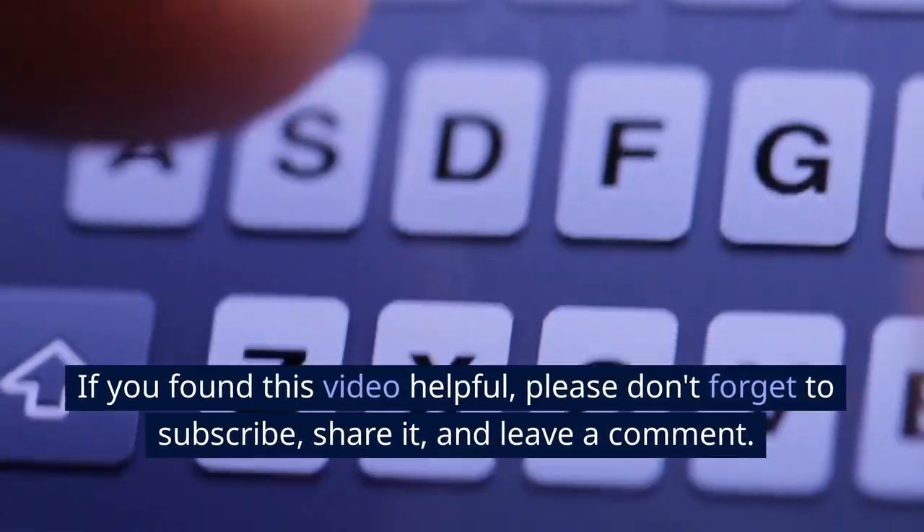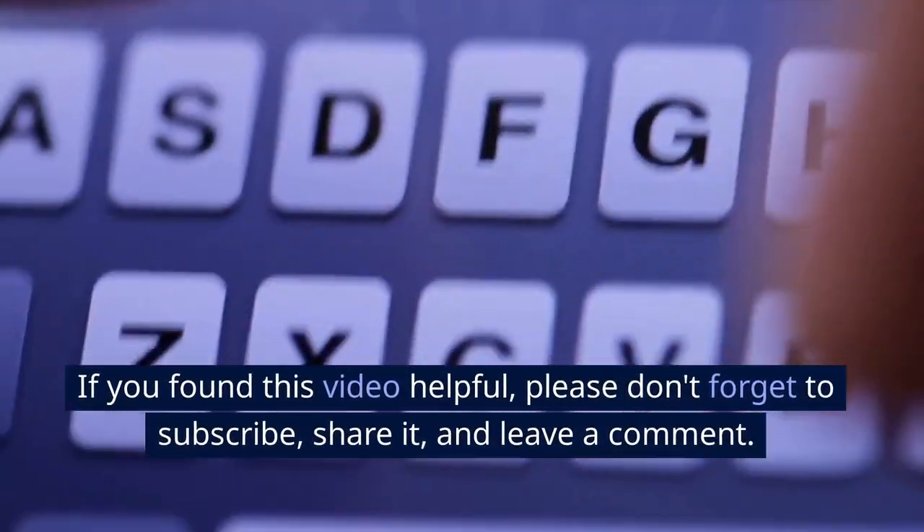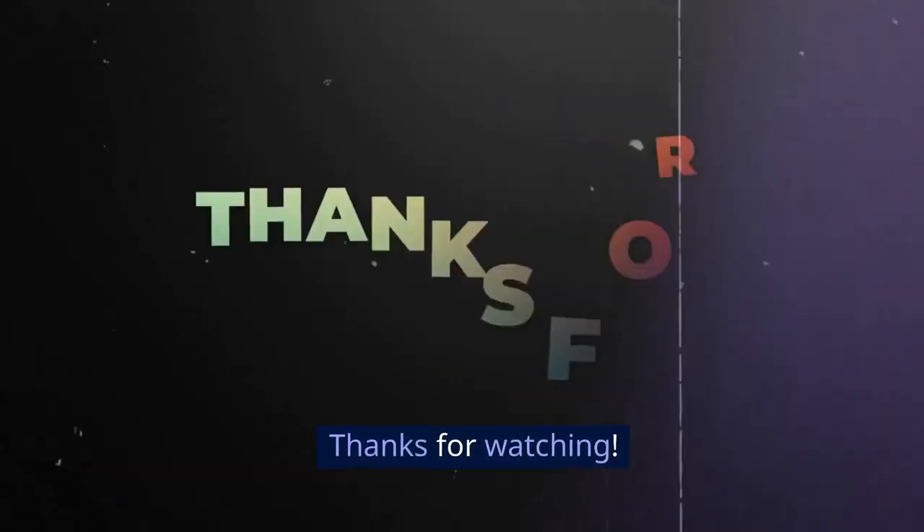If you found this video helpful, please don't forget to subscribe, share it, and leave a comment. Thanks for watching.